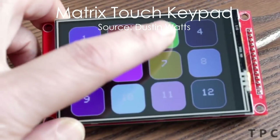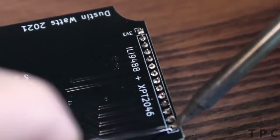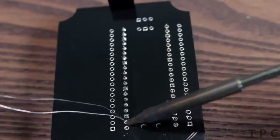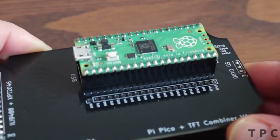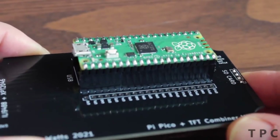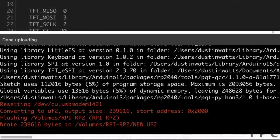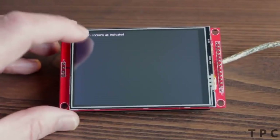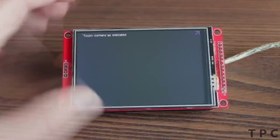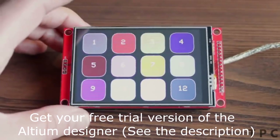It is a matrix touch keyboard with 12 programmable keys. The PCB is soldered with 14 pins for the TFT, 4 pins for the SD card, and 40 pins for the Pico. After soldering, the project looks beautiful. After compiling and uploading the program to the keypad, the display is ready for calibration for the first time — just touch the corners of the screen, and you are ready to work on your keypad.